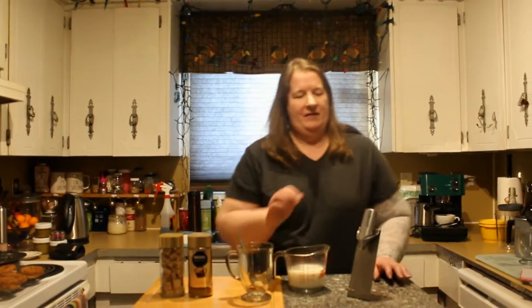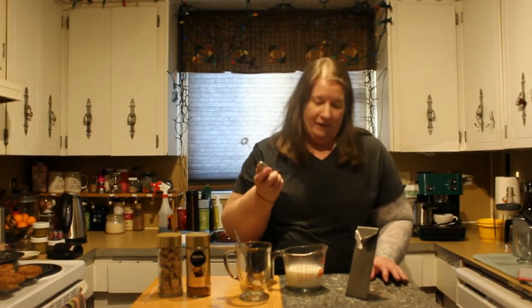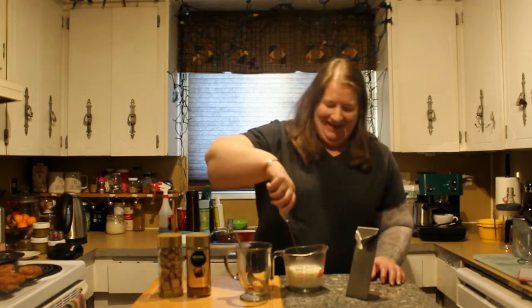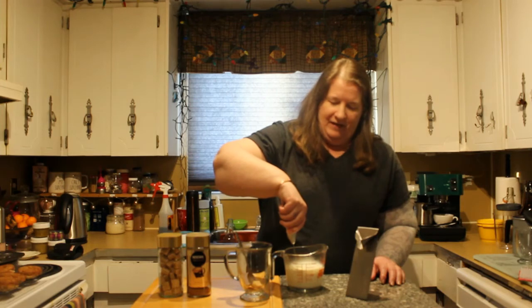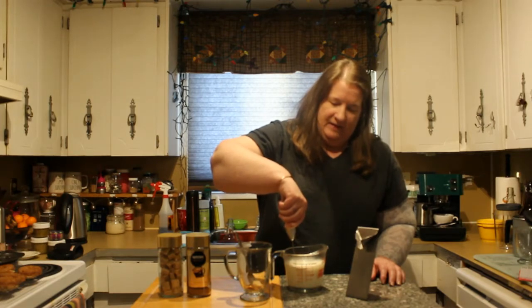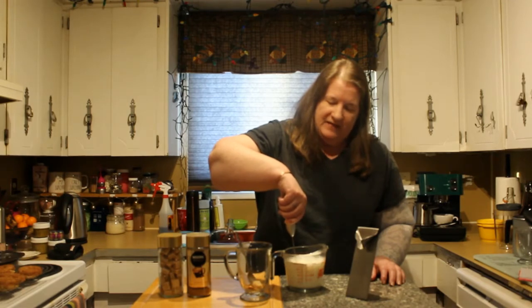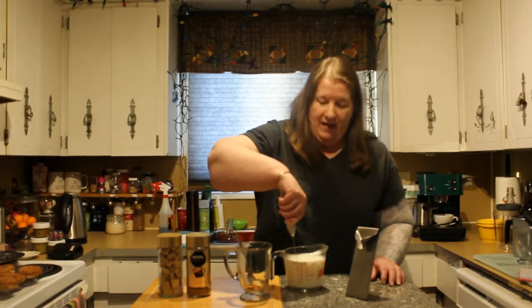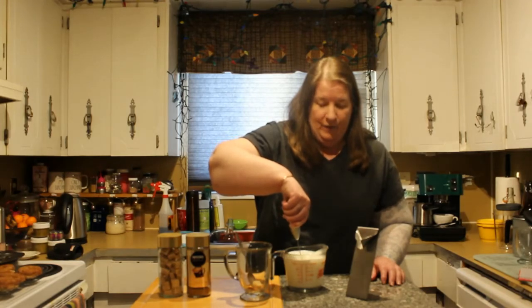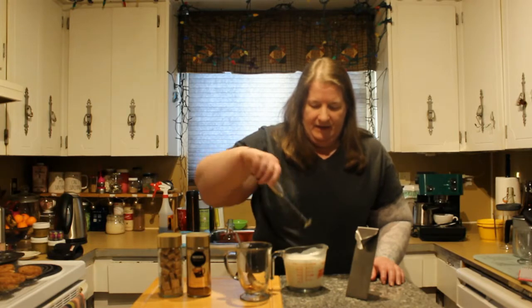Alright, my milk is nice and hot. I'm going to take my frother — I think that's the real word — and I'm going to start at the bottom, just turn that on and keep it down at the bottom. You're going to see it start bubbling and then I slowly start bringing it up. This is going to give me that foam that we love so much. And I'm fluffy. I take this and rinse it immediately.